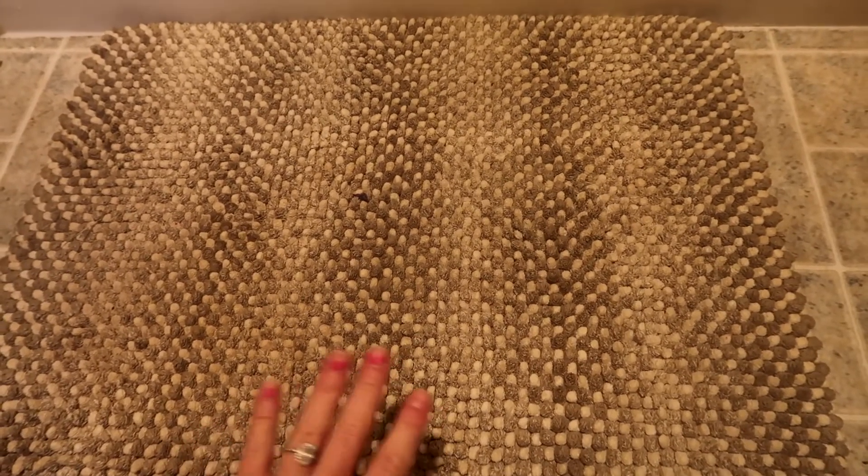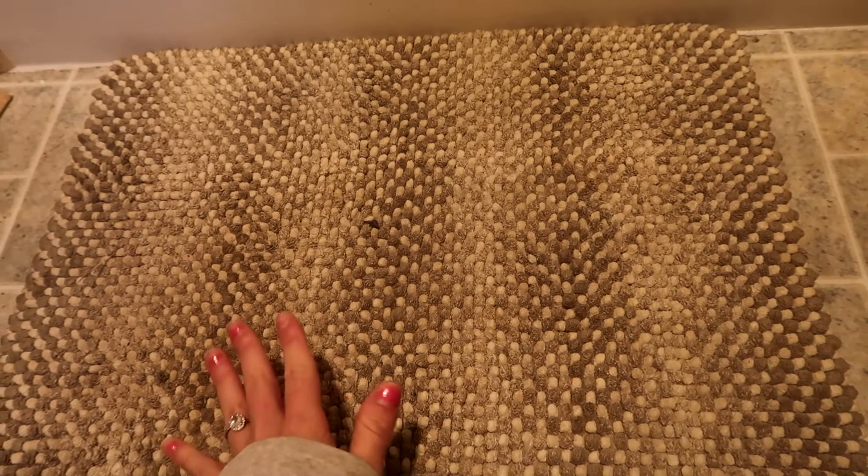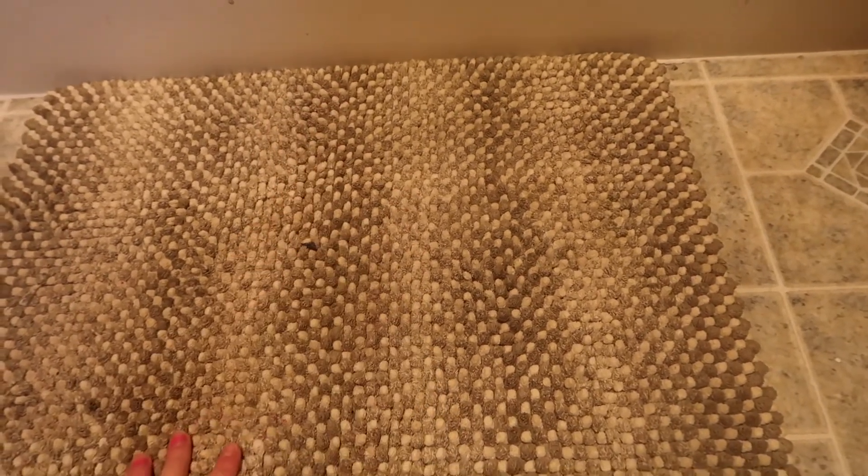Here is my bath mat. Now it's white, it's refreshed, it looks brand new, and it really got rid of all that mildew smell. I really enjoyed this hack. If this helped you, make sure you give this video a thumbs up and I'll see you in my next video.